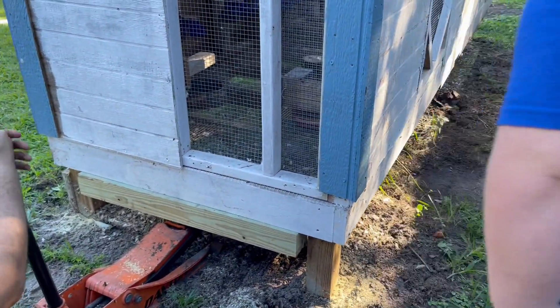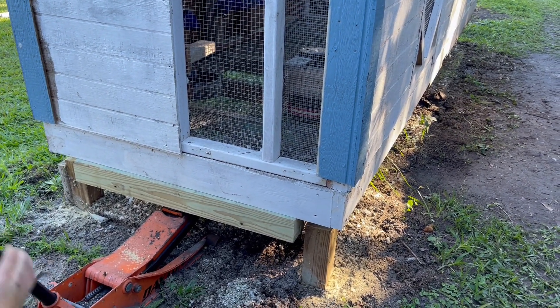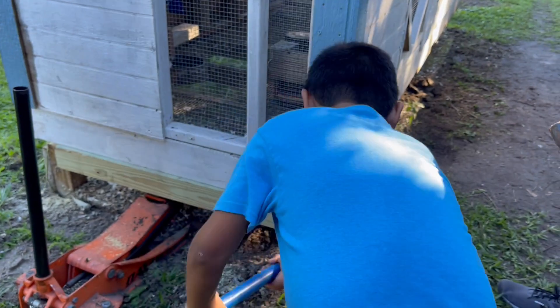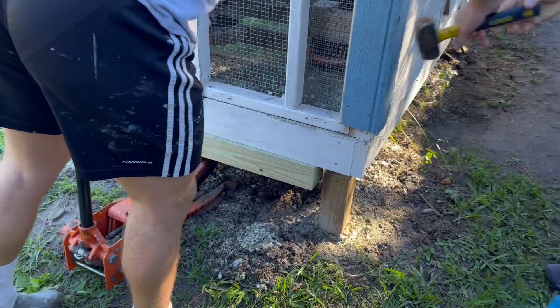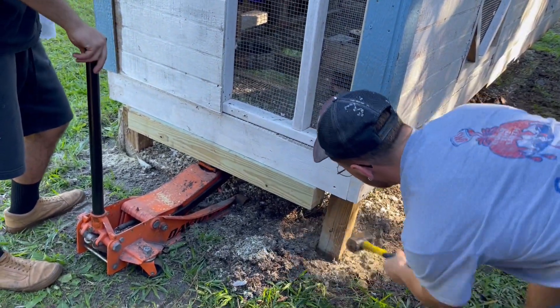Hey, look what happened to Dad's sledgehammer! Oh no. It's cheap. That's going to come off pretty easily. Is it tipping over? No, you just can't lean on it.